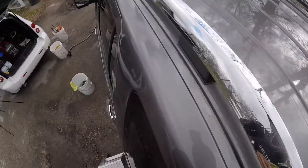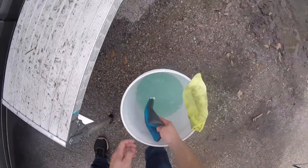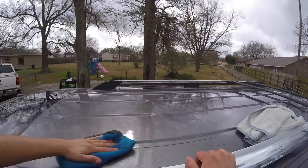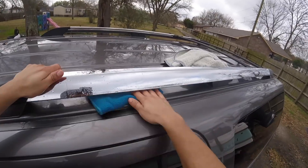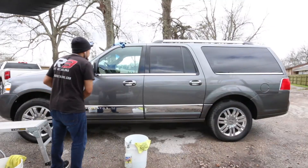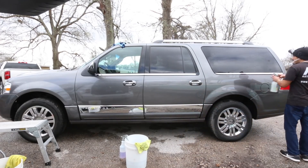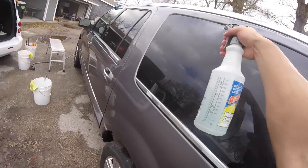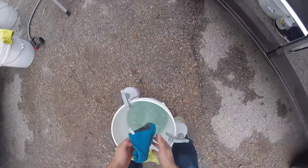Now, who's going to look at the roof? Probably no one. Is it absolutely necessary? It depends on how much they're paying you and what the expectations are, but I went ahead and did it just because I was already up there and didn't want to leave that gunk on there. I'm a huge fan of the Nanoskin clay mitt. I prefer that much more than the clay bar. If I drop it, I can just rinse it off and keep going. It's just easier to use in my opinion.